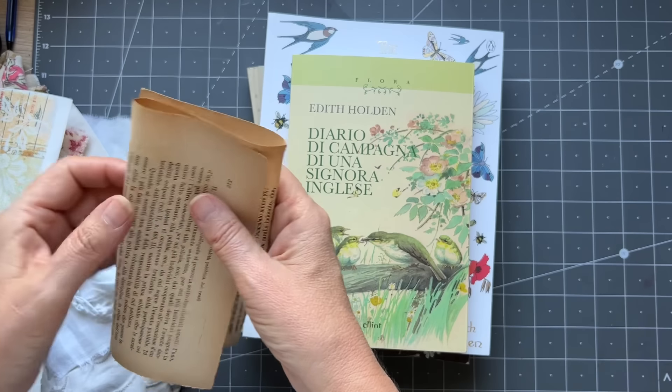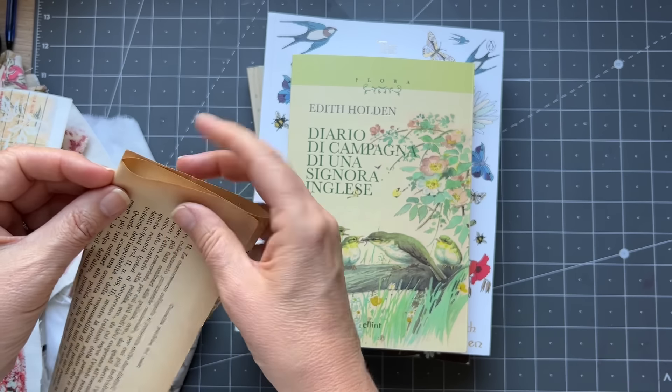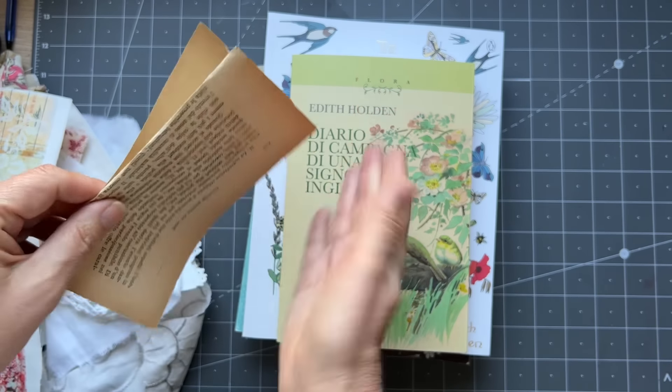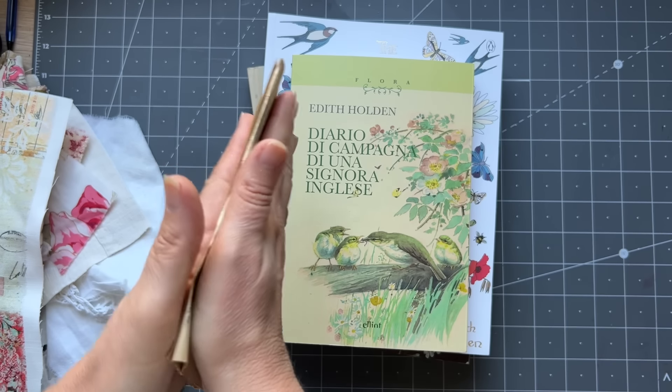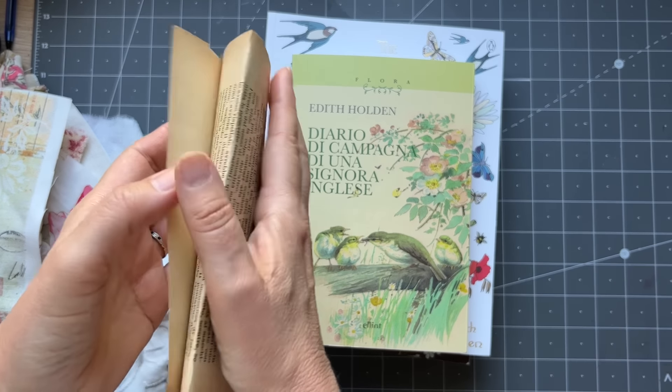Good morning everyone, it's Rachel here and we are talking about Roxy's Journal of Stitchery Volume 6. Can you believe? After this we would have been doing this for three years. Who knew?